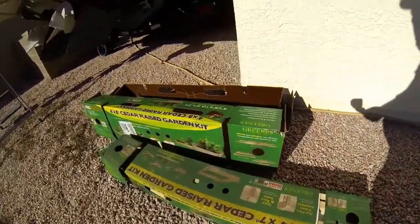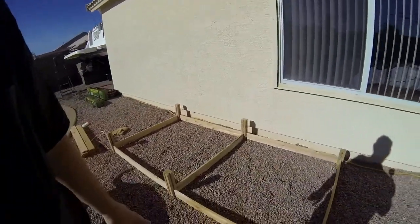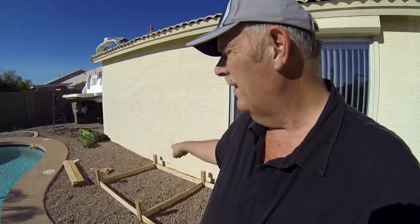Hi guys, this is Rob. We're gonna do something a little different in the backyard — we're gonna start setting up a garden. I cheated and got a kit from Home Depot. There are two of them, so we can put our garden right here next to the pool. I've started framing it out — the pieces just wedge together, pretty easy. The center one is going to be higher than the two sides.